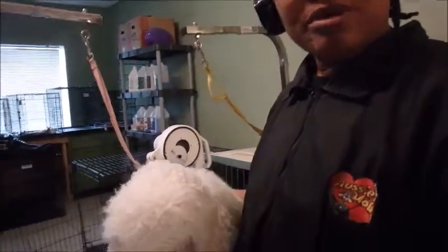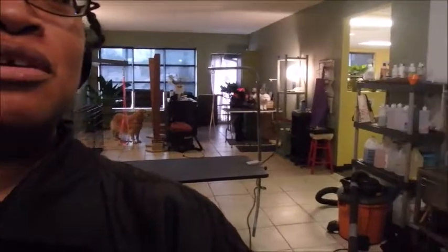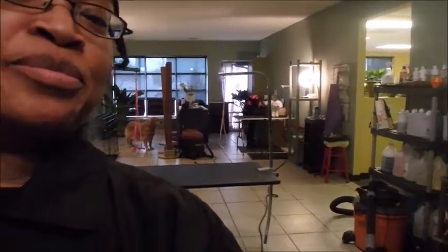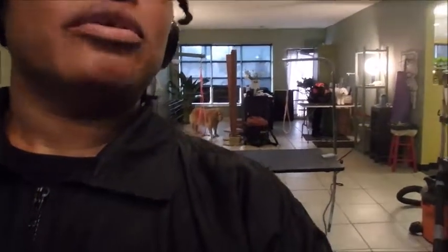Here is Pepe and I'm getting ready to do his groom, and my daughter is doing his sister Zsa Zsa and she's way over there. We'll get her in a little bit too when we can go over there closer.